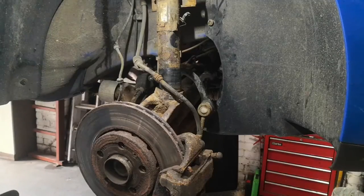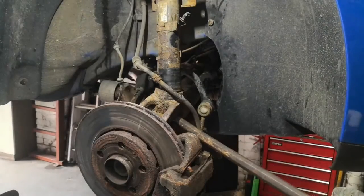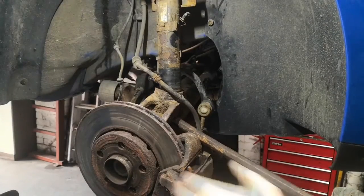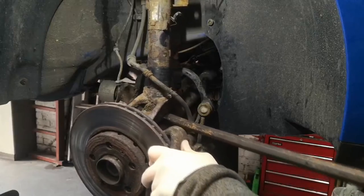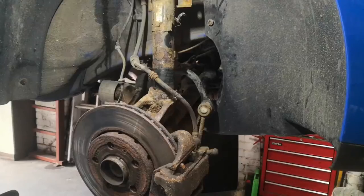I've got a bar put through there, so under the hub and over the drive shaft, and lever it up so then it's in place.